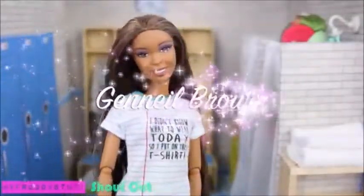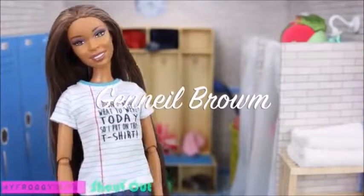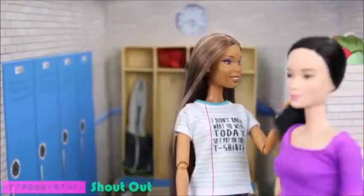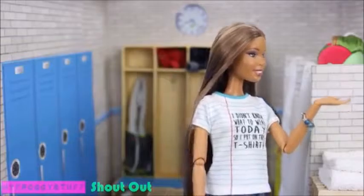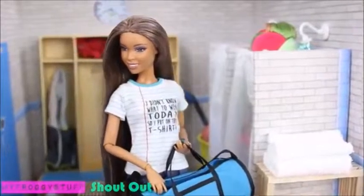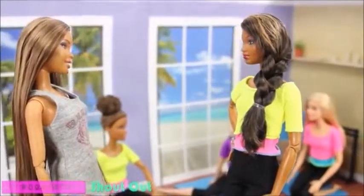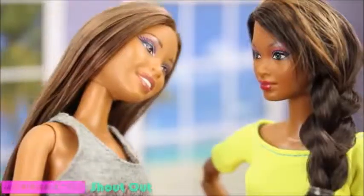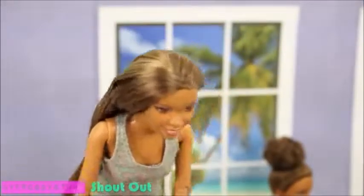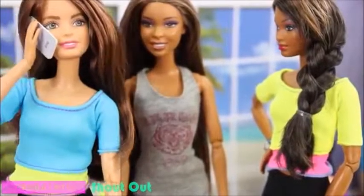We want to give a shout out to Janeel Brown! Chloe, you don't really expect me to take this class, do you? Yep, now get dressed. I don't need to take this class because I'm already flexible — watch this. Head, shoulders, knees and toes, knees and toes. See, I'm good. Yeah, I'll meet you at the library.